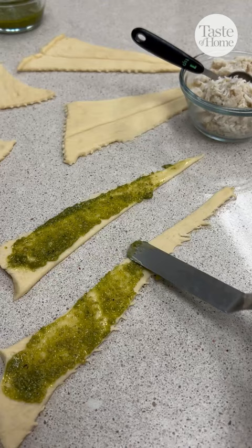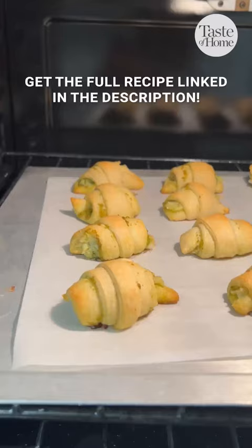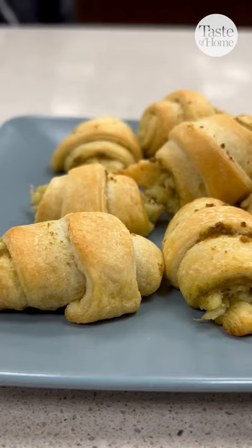Roll up the triangles from the wide ends and place the pointed side down on a baking sheet. Bake these at 375 for about 10 to 12 minutes, just until golden brown. Delicious, decadent, and so easy to make.